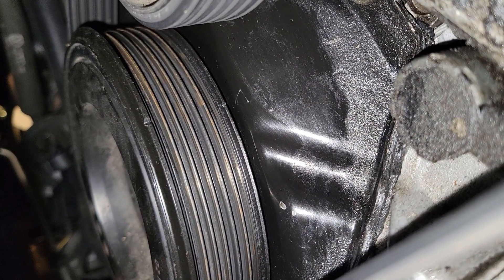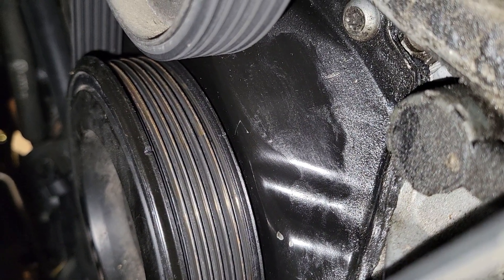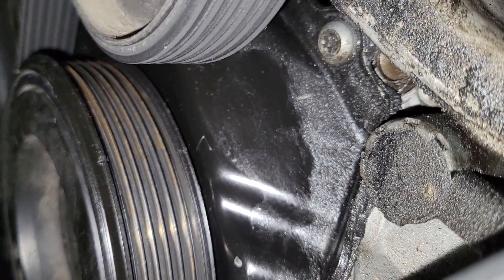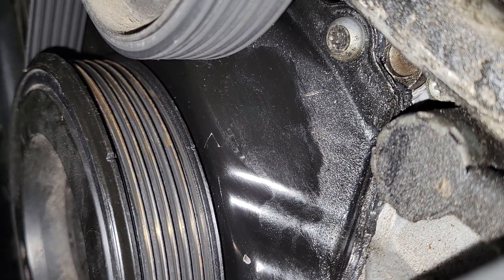Coming down here to turn the crank, you can see the two alignment marks on the crank pulley and faintly see an arrow on the cover. That's what you want lined up for top dead center on the number one piston.